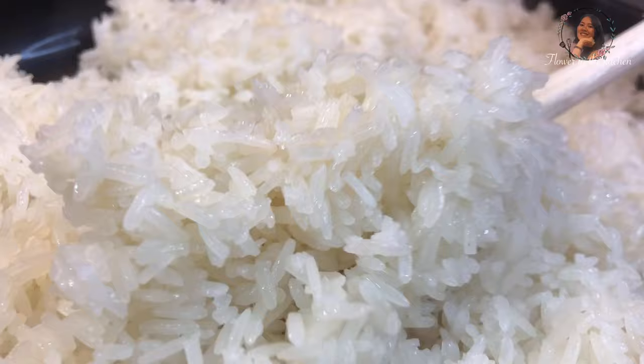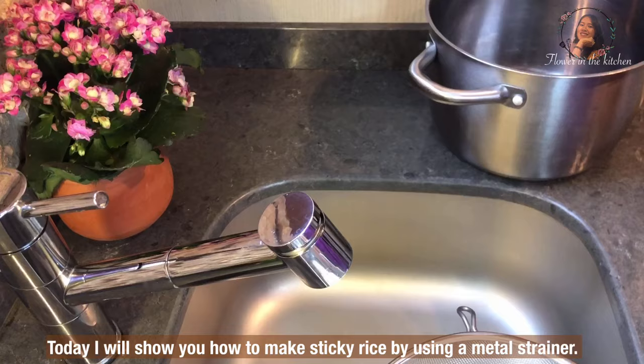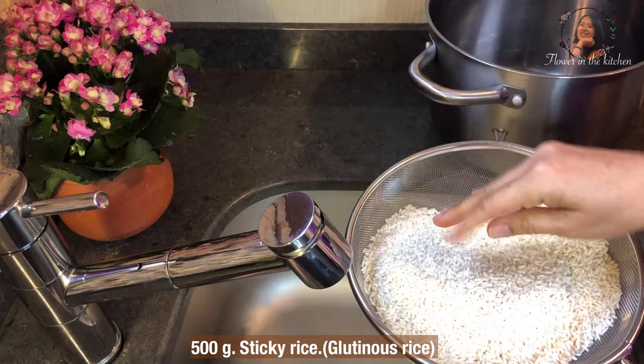Welcome to Flower in the Kitchen channel. Today I will show you how to make sticky rice by using a metal strainer. It is very easy and quick.